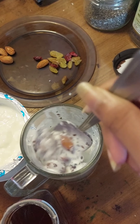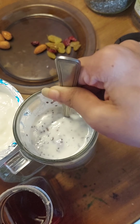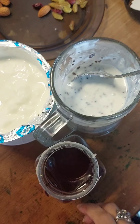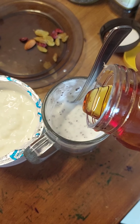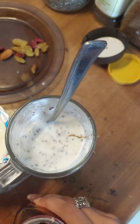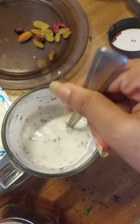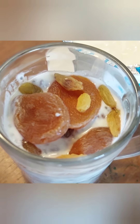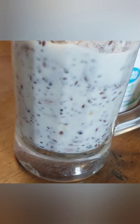In order to mix all the chia seed, pig nut, and flax seed with the milk and yogurt, we give it a good stir. And now we add a bit of honey to it, and then we stir it again.